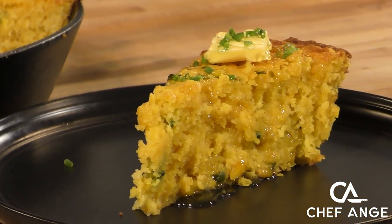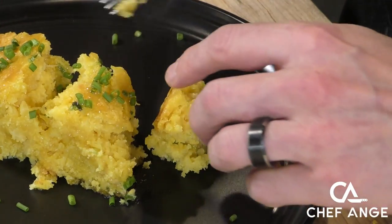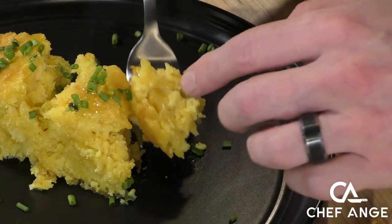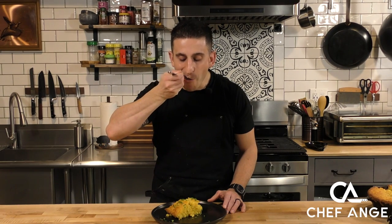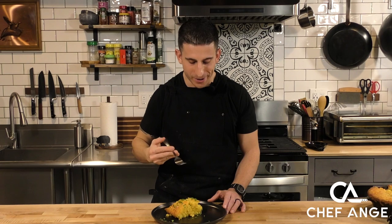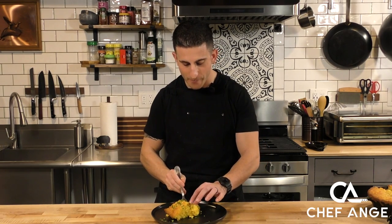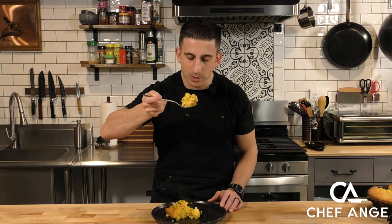Now check that out. Let's see how we did — I can't wait to taste this. This is such an amazing version of cornbread. It's not dry at all, it's super duper moist. Smells unbelievable. Oh my god. I'm not even going to say anything — I'm just going straight in for another bite. That is just so, so, so good.